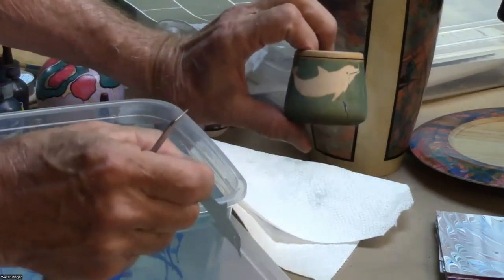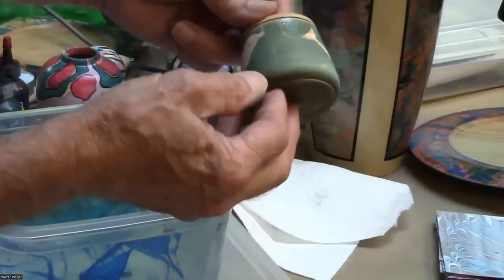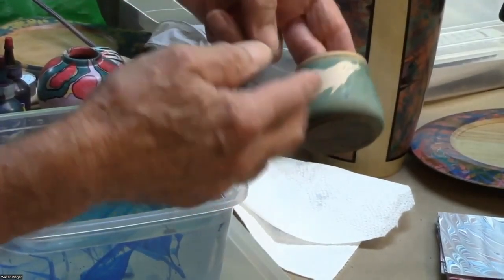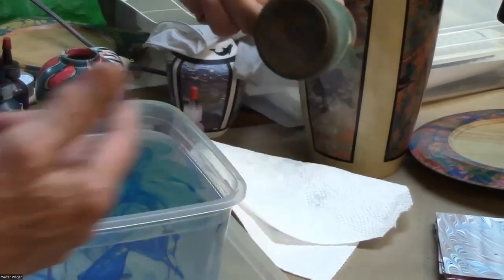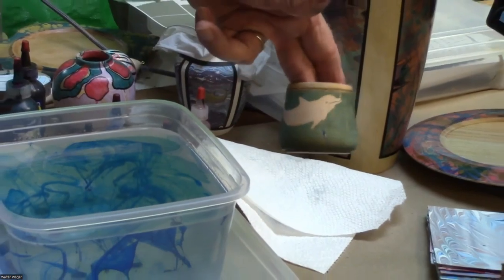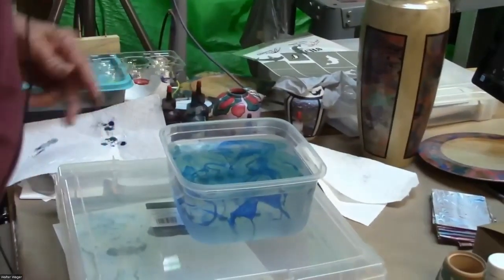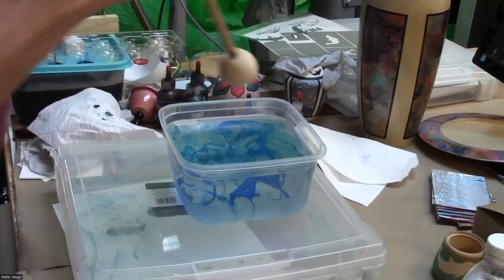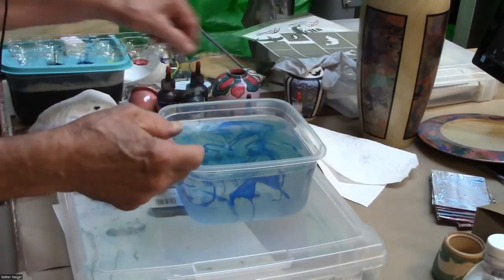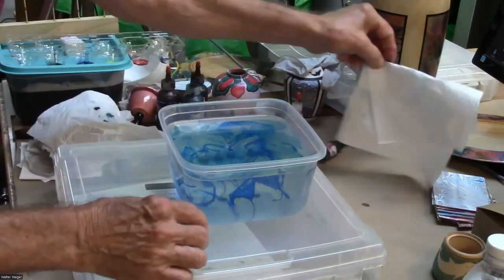There are lots of things I could do beyond this — I could paint the dolphin, treat it with alum and dip it again in a different color, which would make the dolphin a different color from the background. There's just no end to the different treatments you can do. Basically, I've gone through all the different permutations of things you might want to try if you're starting out.